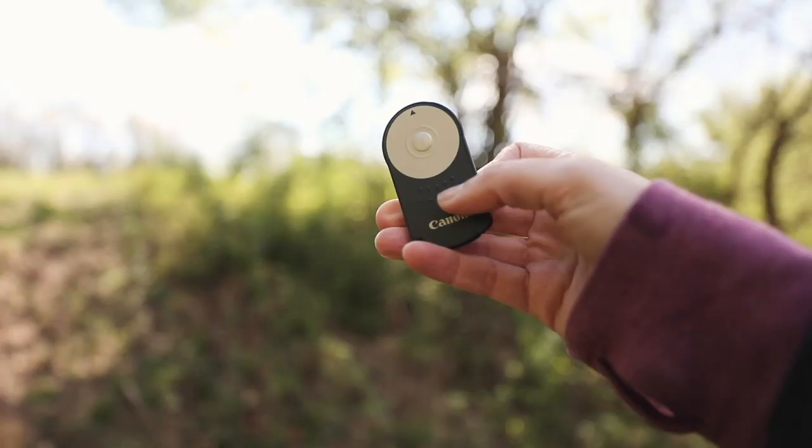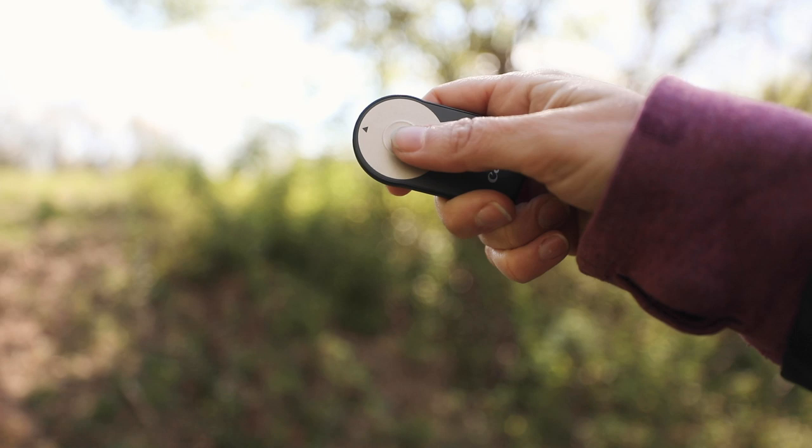Remote controls are also great when you're taking long exposures on bulb mode. In this case, you might not want to touch the camera because you want to avoid as much camera shake as possible while exposing that photo. So there are a lot of reasons why you might want to use one of these little devices.